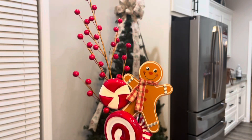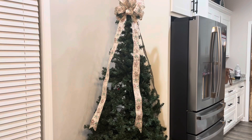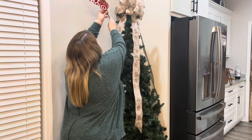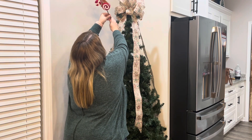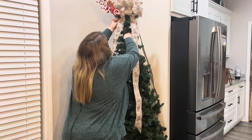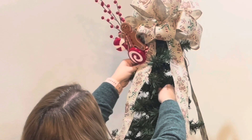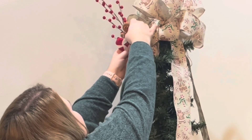Now I'm going to start adding my picks on either side of my bow, and this is just three different picks: the gingerbread, the candy, and then also one of those berry spray picks. I'm going to put this collection on either side, and then I'm also going to go in with some more of the red berry sprays just to fill in and make the top of it just a little bit grander.